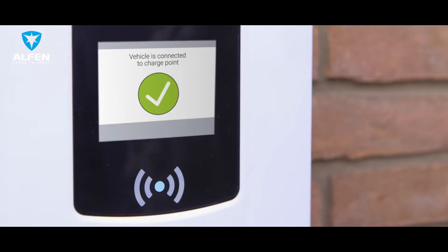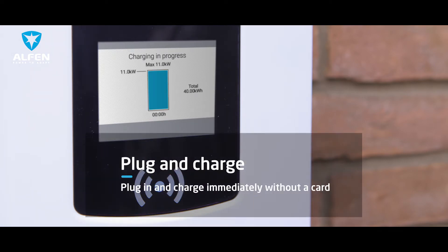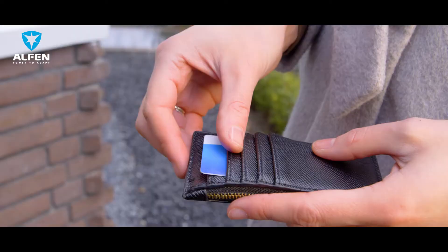Our charging stations offer two options: charging with or without a charge card. If you do not make use of a charge card, then you have the option to just plug and charge.